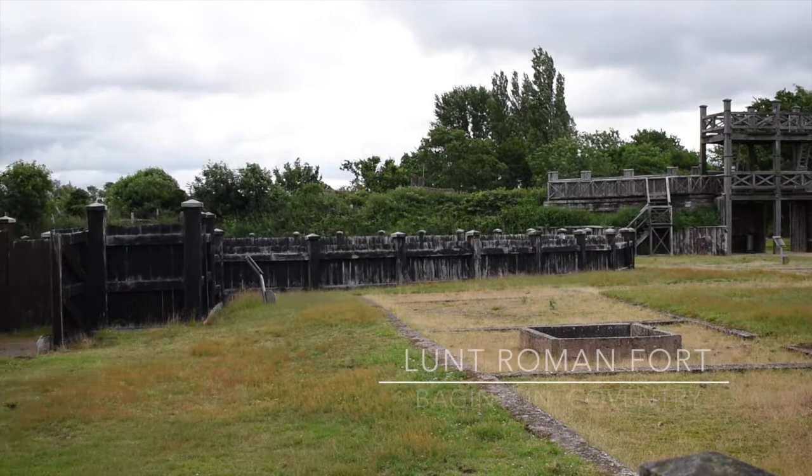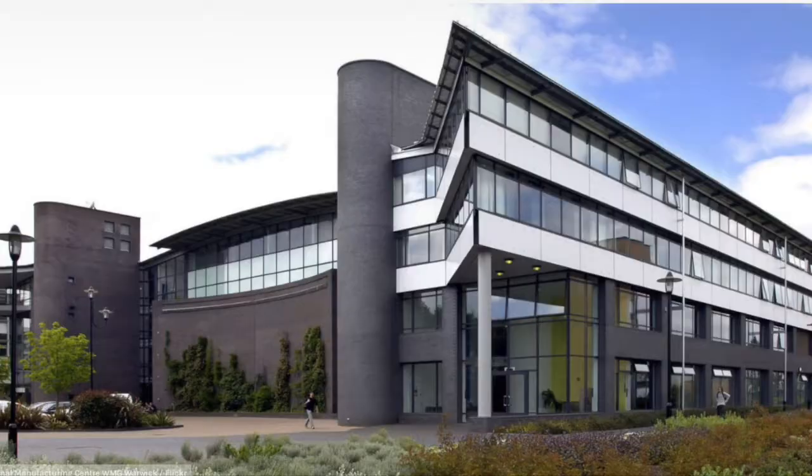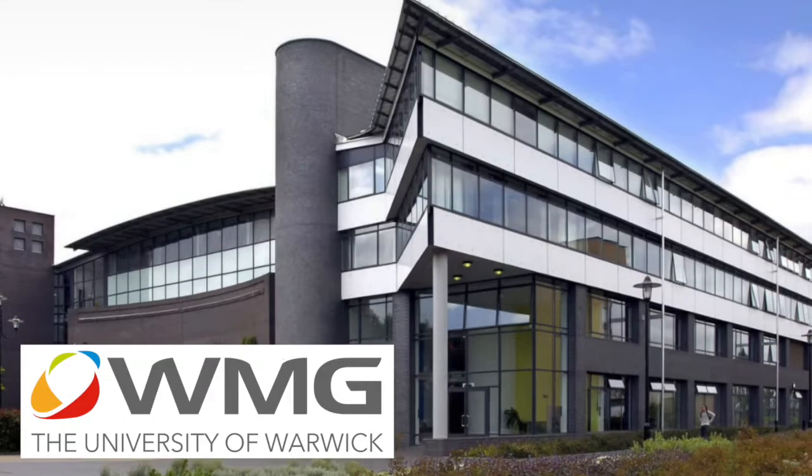Hi there, I'm Dr Paul Grigsby from the University of Warwick. Welcome to Lunt Fort on a bit of a breezy and showery day here in July 2021. I'm here today with people from the Warwick Manufacturing Group and from the Herbert Gallery in Coventry.